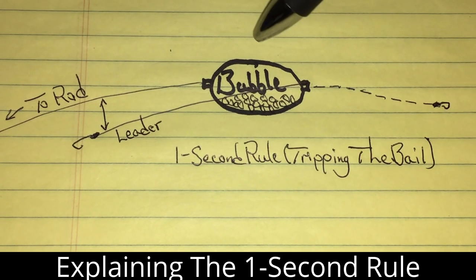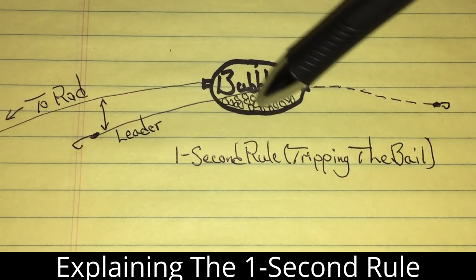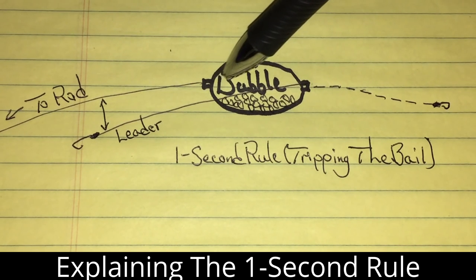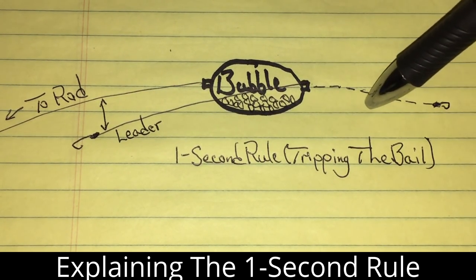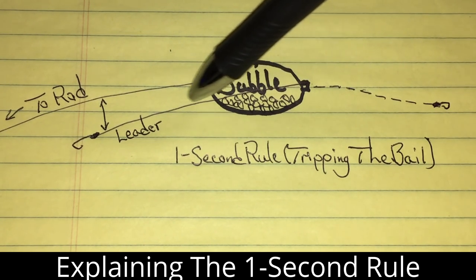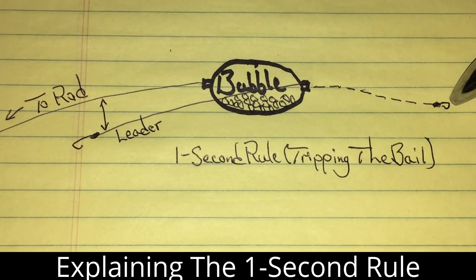What I found is that if you want to lessen this or not even have it at all — I call this the one second rule. Watch your weighted bubble or your weighted lure, and about one second before it hits the water, you trip the bail. What that does is it stops the bubble or your weighted object in mid-flight for one second, which causes the leader to swing back around and come out to the front.